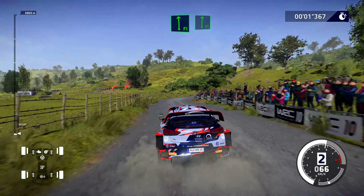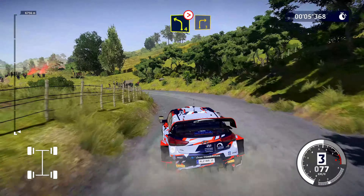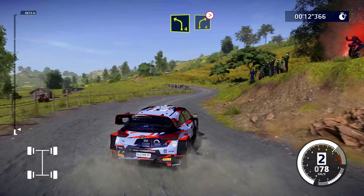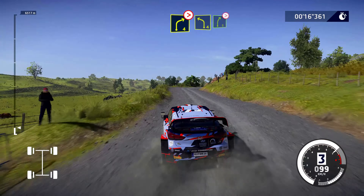Flat left into flat right, and left 4 long, tightens into right 3, and left 4 cut, into right 4 tightens, into left 4.